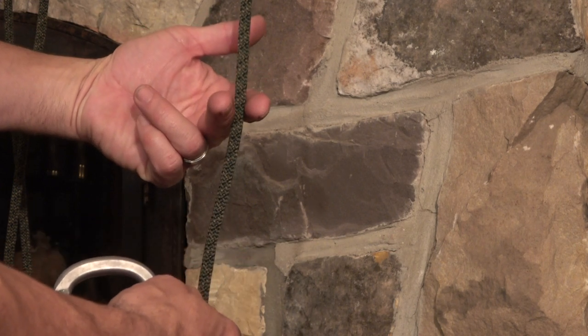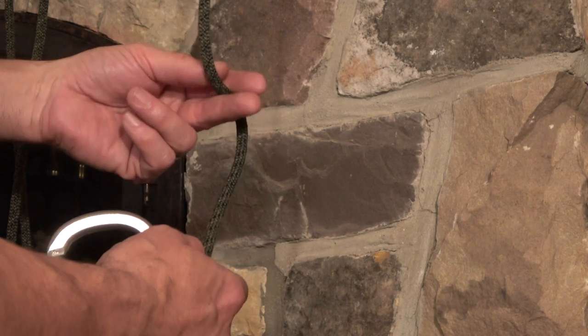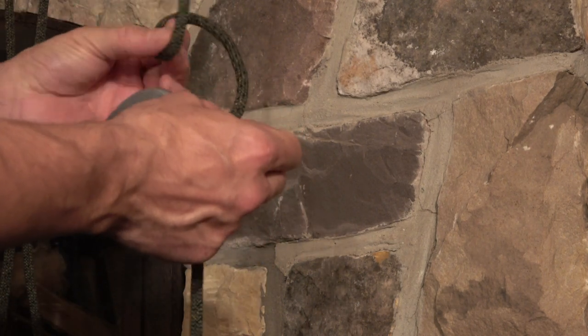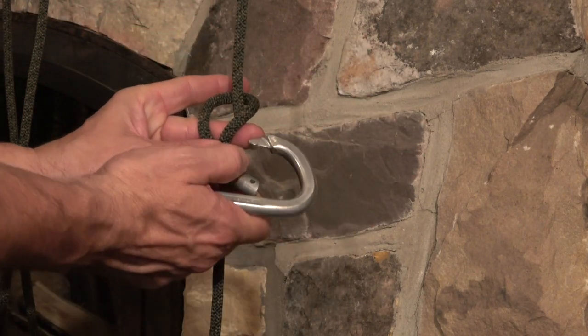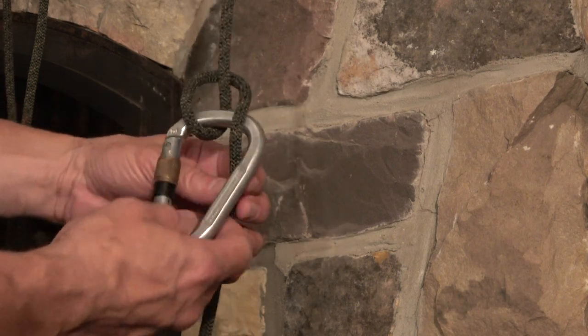I've gotten to the point where I can tie this in my sleep. I just take the rope and turn it underhand to the left, then fold it over. Then I put my carabiner in there and tighten it — that's my Munter friction hitch.